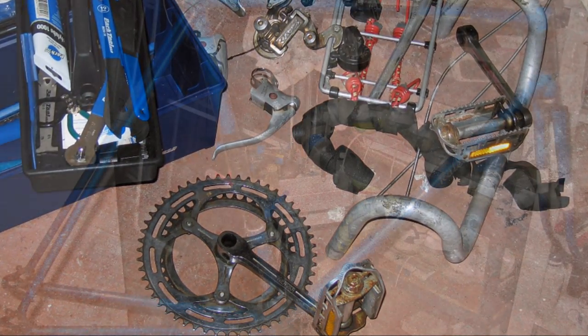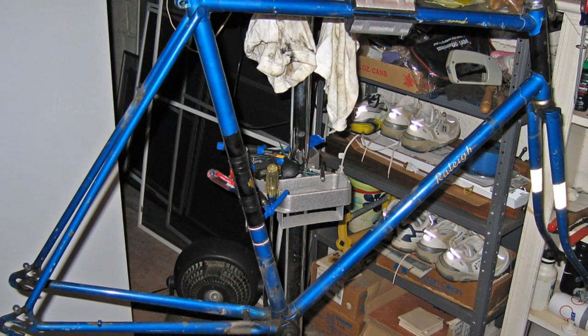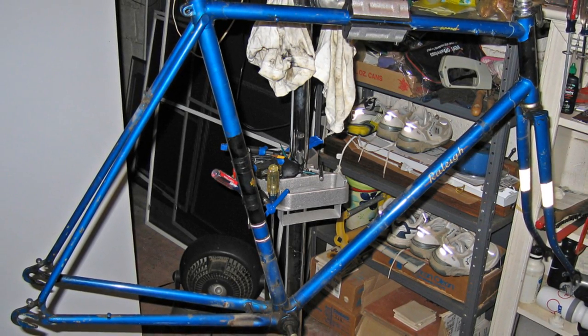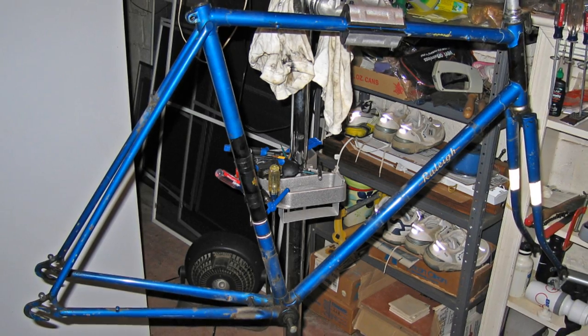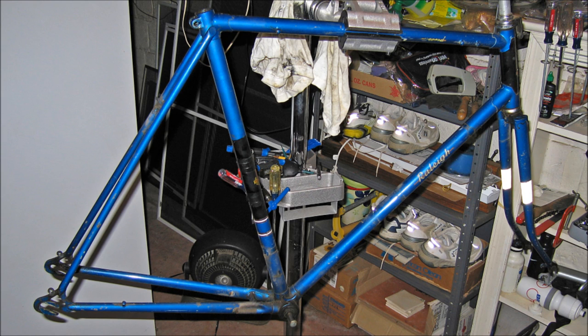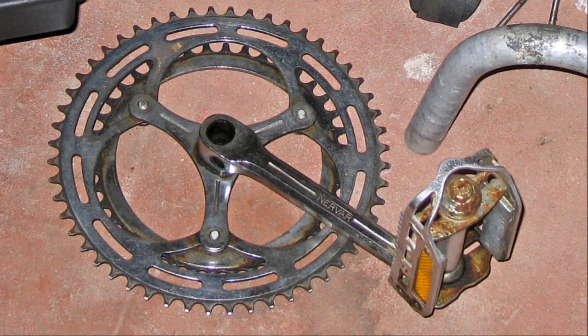The next picture is of the frame and forks before I clean them. This fully lugged frame was actually made in Nottingham, England in 1971. It was the least expensive and unfortunately the heaviest racing frame they made at the time. As you can see, they actually have the original paint on them with only some minor chips — that's pretty amazing for 40 years.